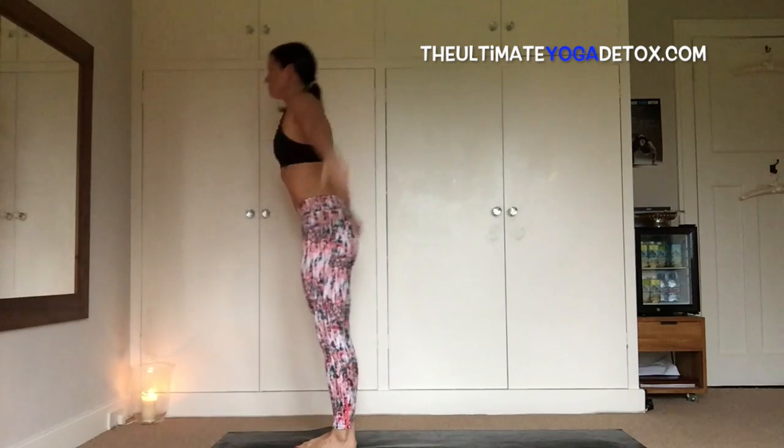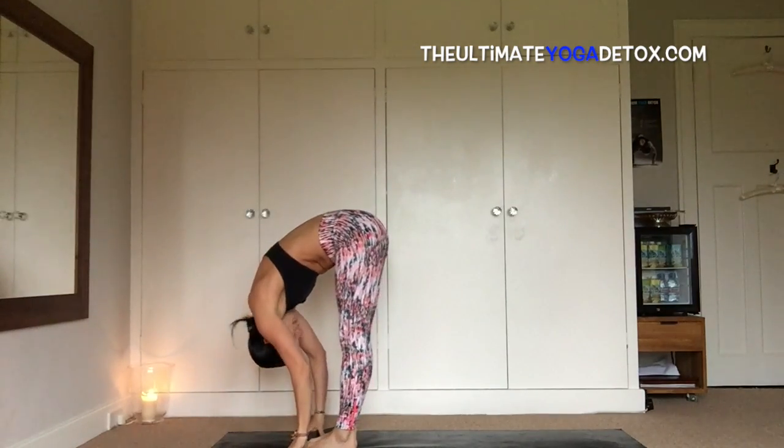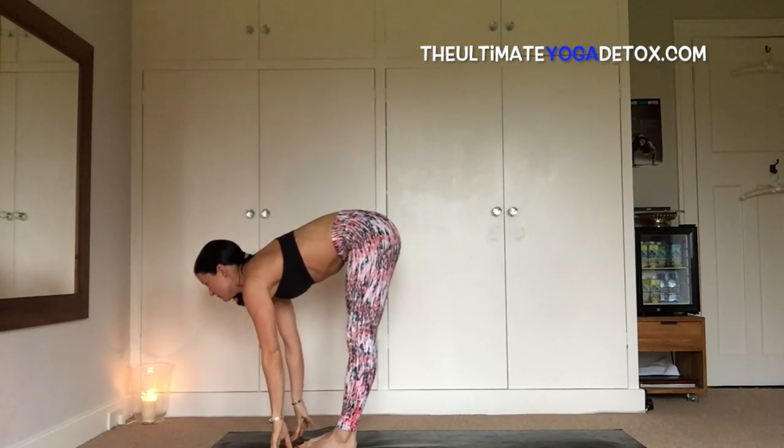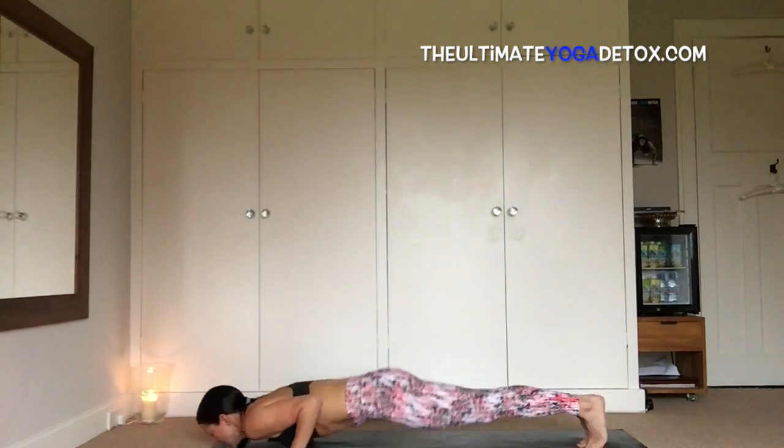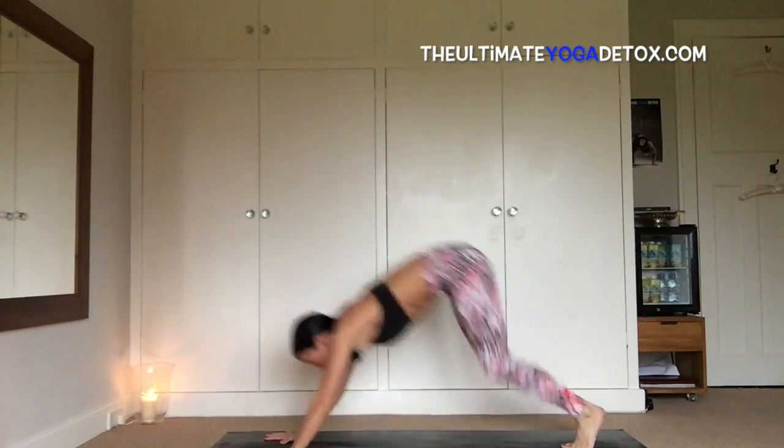Inhale, sweep your eyes, exhale, fold, inhale, leg up with a flat back, and exhale, hop back, chaturanga, inhale, up dog, exhale, press back dog, head down.